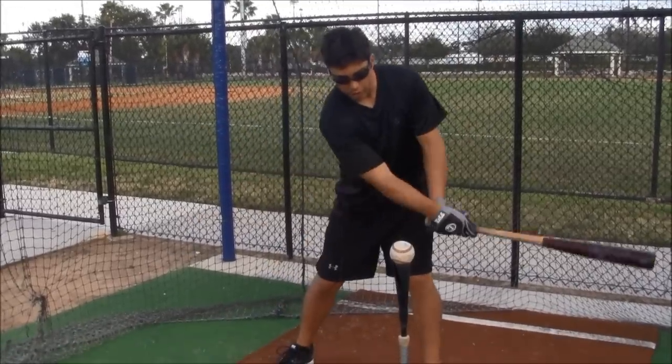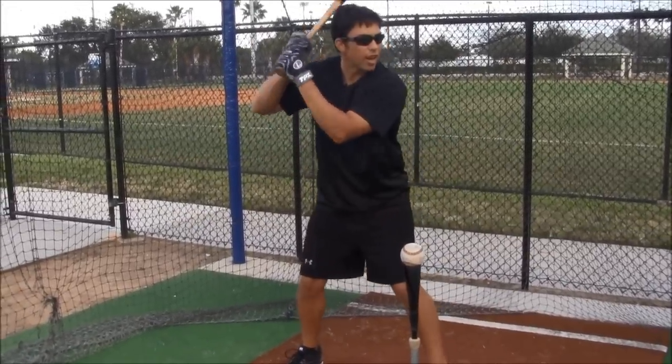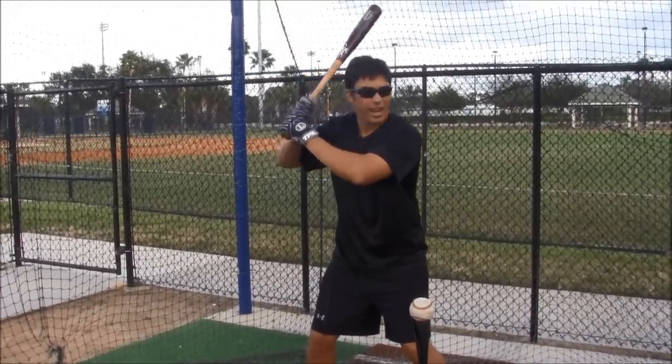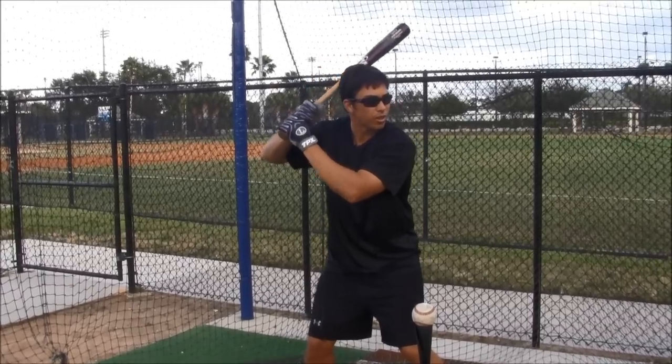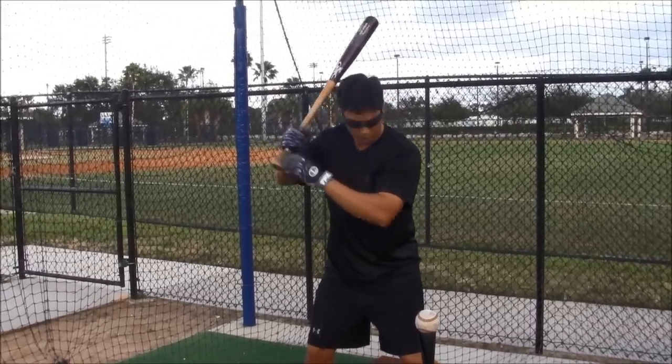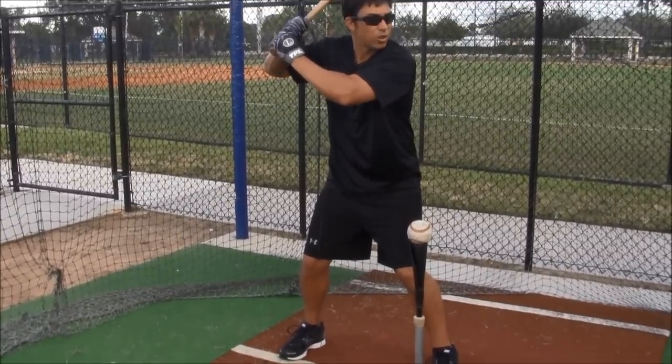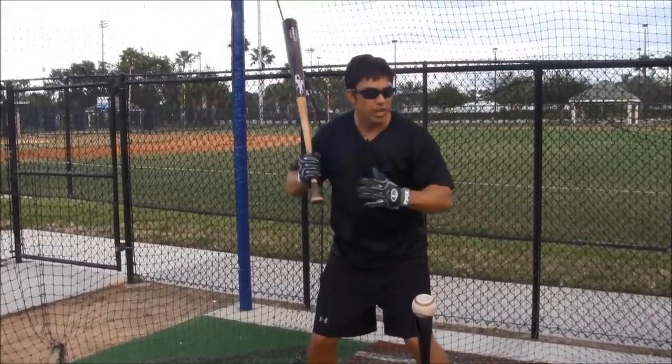Once you're in the box and nicely balanced, you want to have a little rhythm. You want to move around a little bit. Stay relaxed with your hands and your fingers. Move around a little bit with your legs. You just don't want to be locked up and still like a statue — from that position it's hard to react and move quickly.